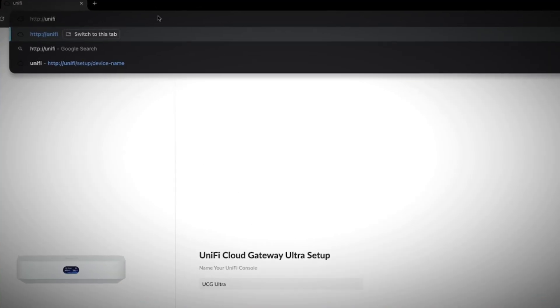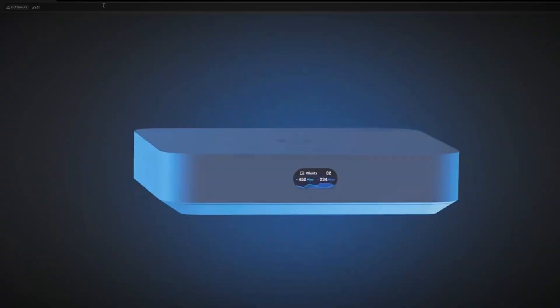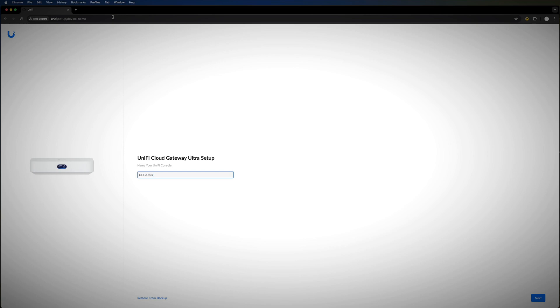Once plugged in, open a web browser, type in http://unifi, and press Enter. You'll be greeted with a nice graphical display. This is the Cloud Gateway Ultra. I'm not going to run through the whole setup here — if you want a full Unifi network setup video, drop a comment below and I'll put that together.